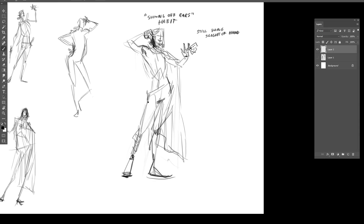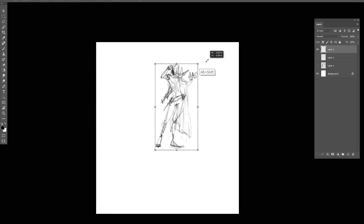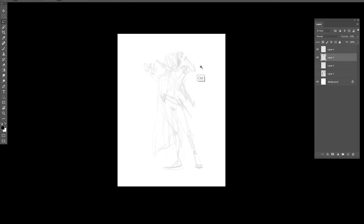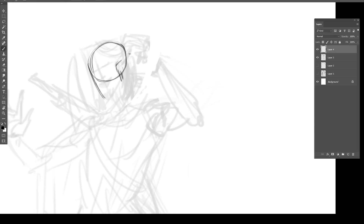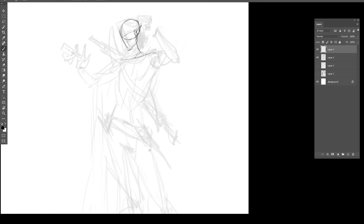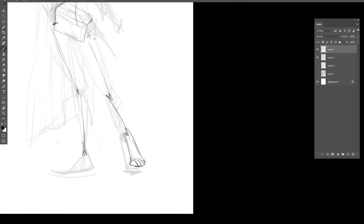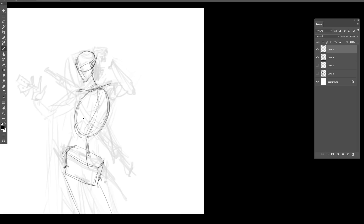The more that I draw, the more important — the more vital, the more central — I think the pose is. There's something about even just the line of action of a character that's kind of like it is their story. It tells everything about who they are, how they hold themselves. A single line should be able to tell you something about a character. So pretty early on I wanted to try a few things just to get the pose right.